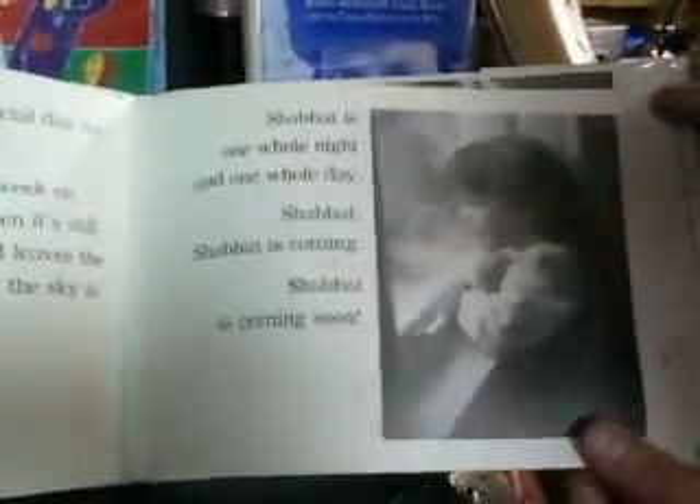Let's open. A Sense of Shabbat by Feige Kovri. Shabbat is coming again. But what is Shabbat? Shabbat is a special day for Jewish people. It comes every week on Friday night when it's still light outside and leaves the next night when the sky is dark. Shabbat is one whole night and one whole day. She's waiting with anticipation for Shabbat.